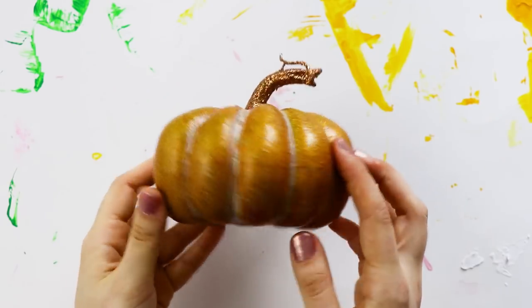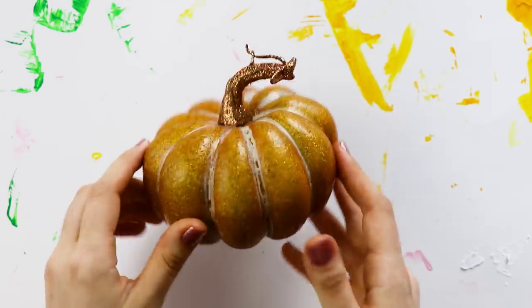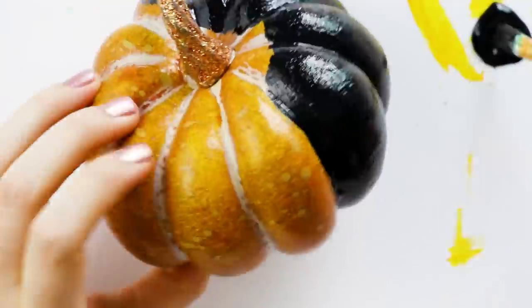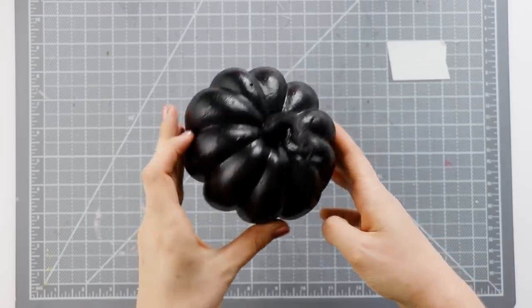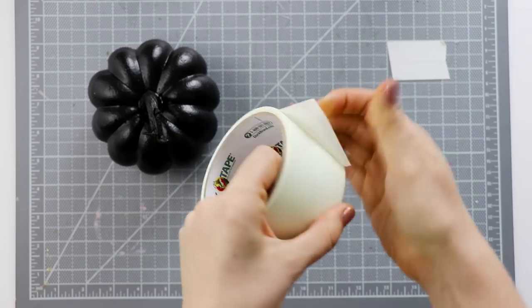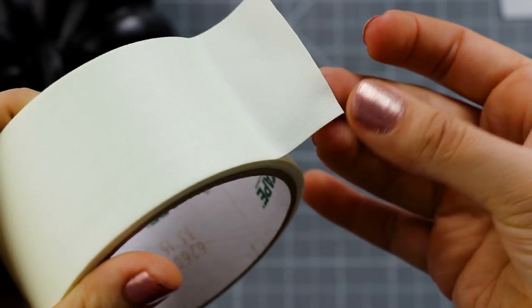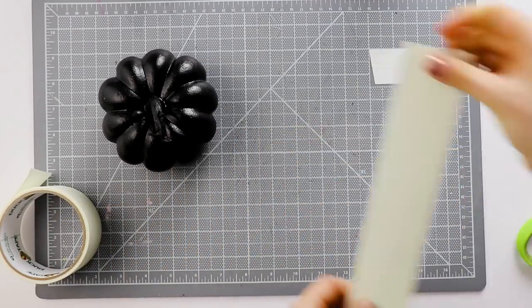Finally, I couldn't do a Halloween craft video without decorating a pumpkin. For this one, I decided to paint it black using craft paint. Once that was dry, I grabbed my glow in the dark duct tape — I'll link it down below — and insider secret: it's actually the exact same thing as glow in the dark gaff tape, only it's sold under the duct brand. So instead of being plasticky and shiny like most duct tapes, it's more of a fabric cloth tape.